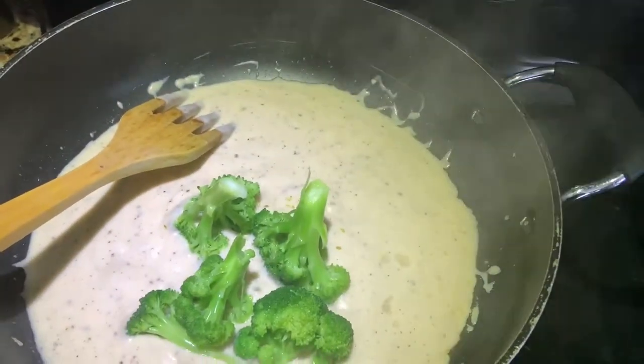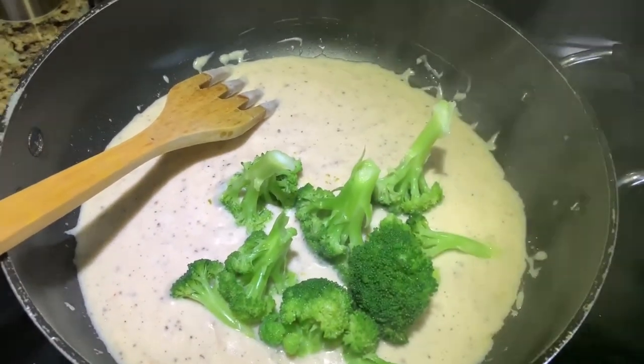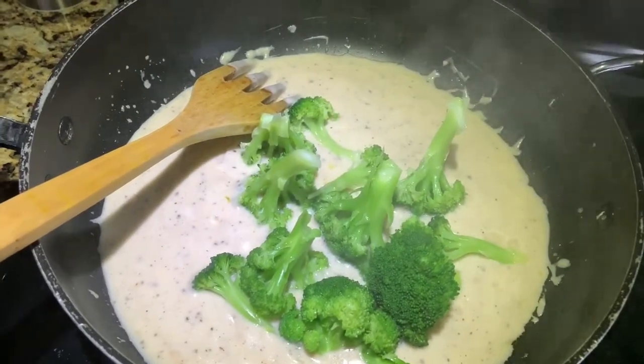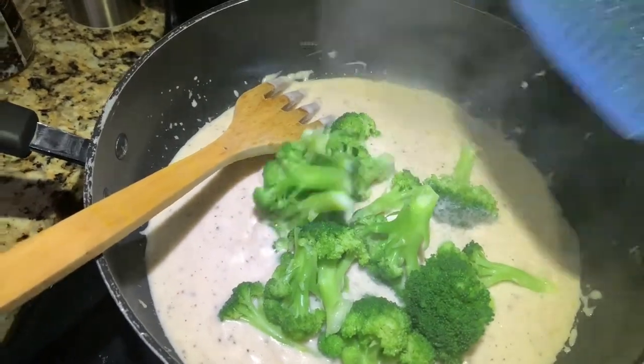I have added the broccoli and it is cooked well. Now I am adding the broccoli into the sauce.